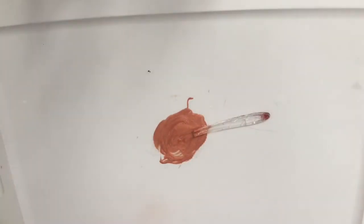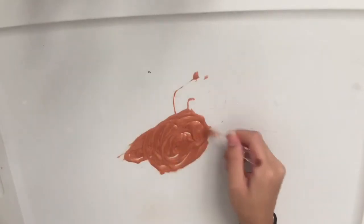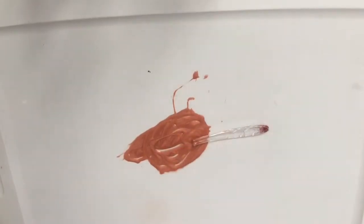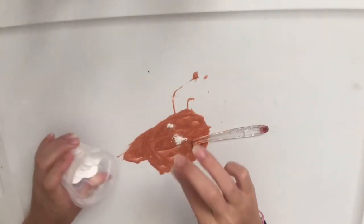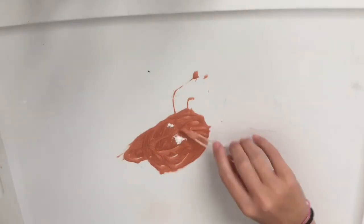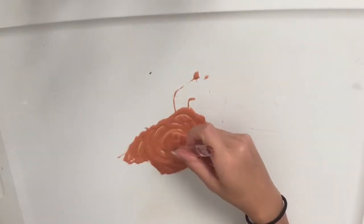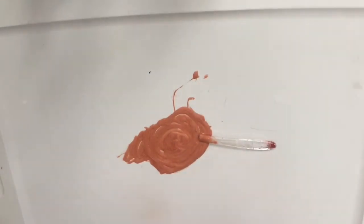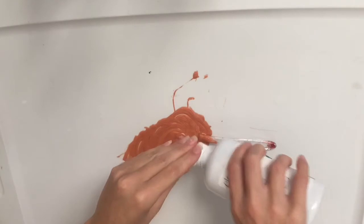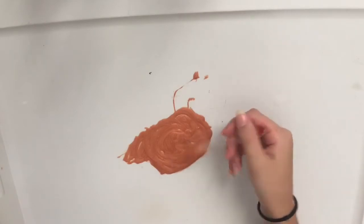Alright, I think that might be enough water. I'm just going to mix this. So I just finished mixing. Now I'm just going to add a little bit of baking soda — just a small little pinch — and then mix that together. I'm going to stop the video here and mix it. Alright, so now I'm done mixing. I'm just going to add my contact lens solution — just going to squirt a little bit in there — and mix on camera just to show you guys if it works or not.